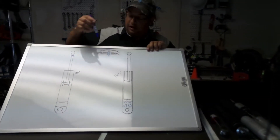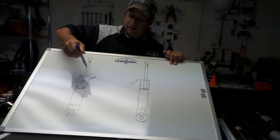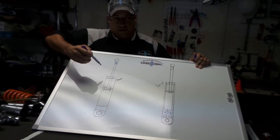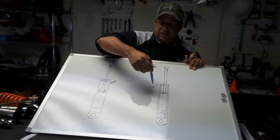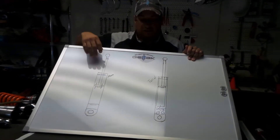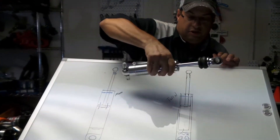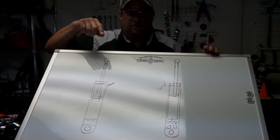A lot of guys used to prefer mono tubes over twin tubes because mono tubes had better seals in the upper section, so you could turn the shock upside down or sideways and it wouldn't leak. There used to be a thing called hysteresis — basically a delay or drag when the shock reached the bottom and started coming back up. That difference between the two used to be significant, but newer shocks don't have the same issues. New twin tubes now use almost the same style seals as a mono tube, so you can mount them upside down, sideways, or any way you want.